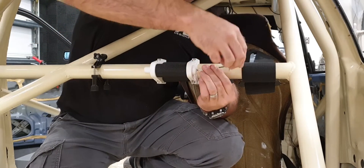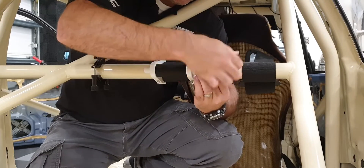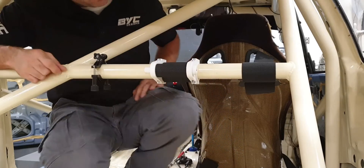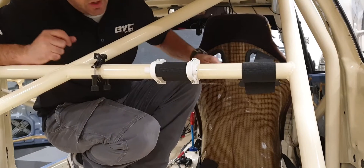Do this one up as well - like so. And there you have it. All it does is just hold the excess harnesses. Voila!